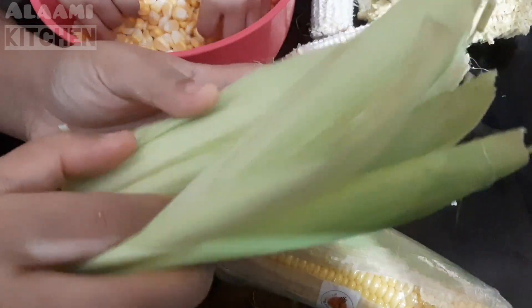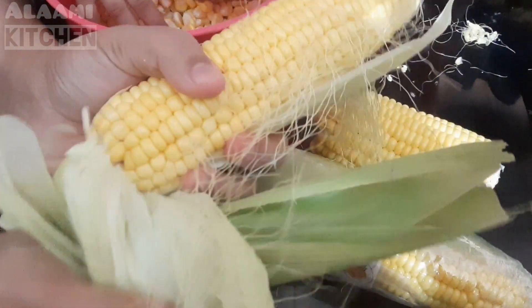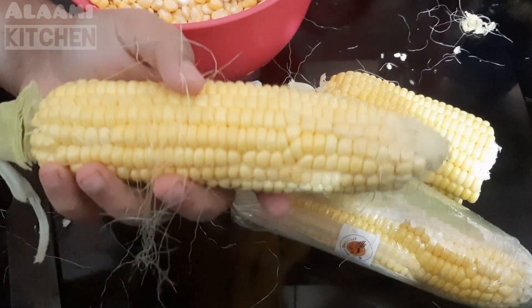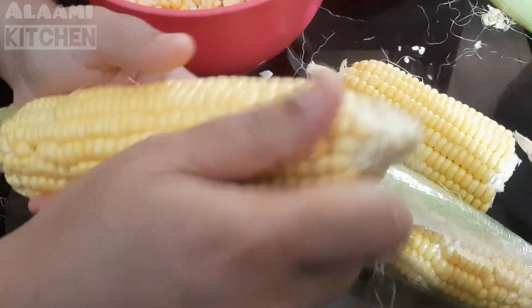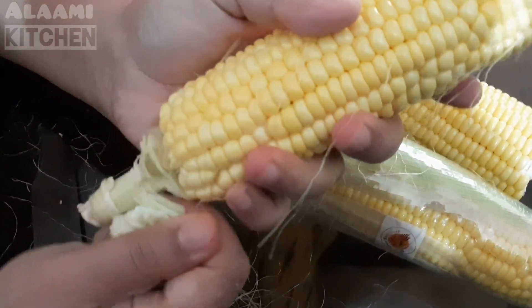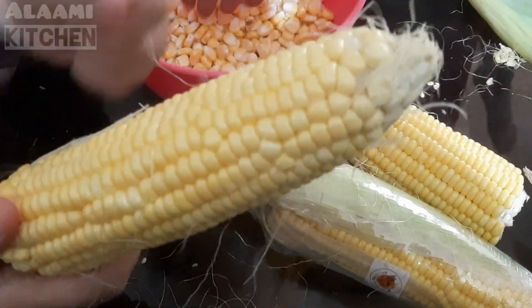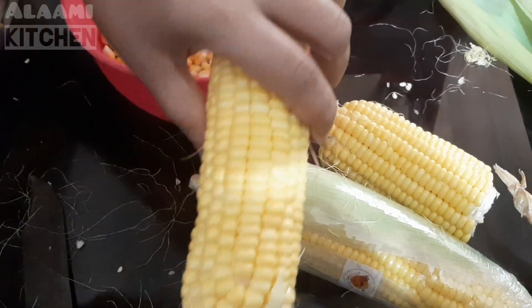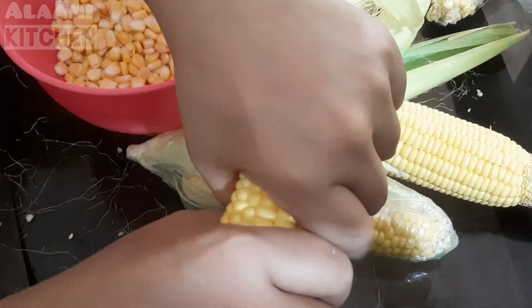We will remove the sweet corn kernels. Let's cut both corn kernels and try removing the sweet corn kernels. We will remove and cut the corn kernels.